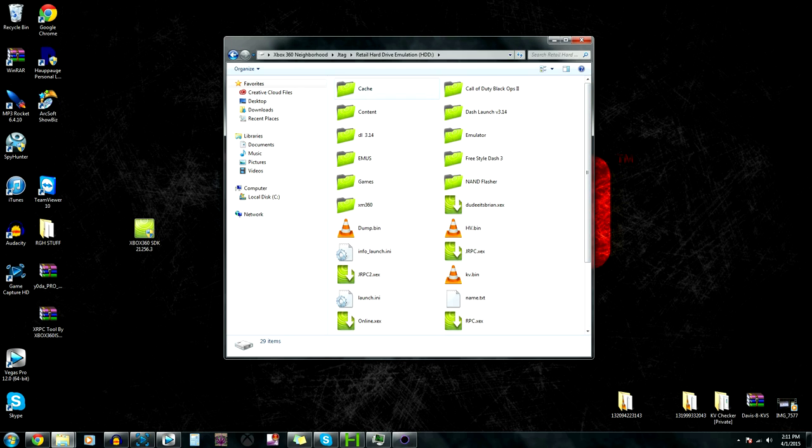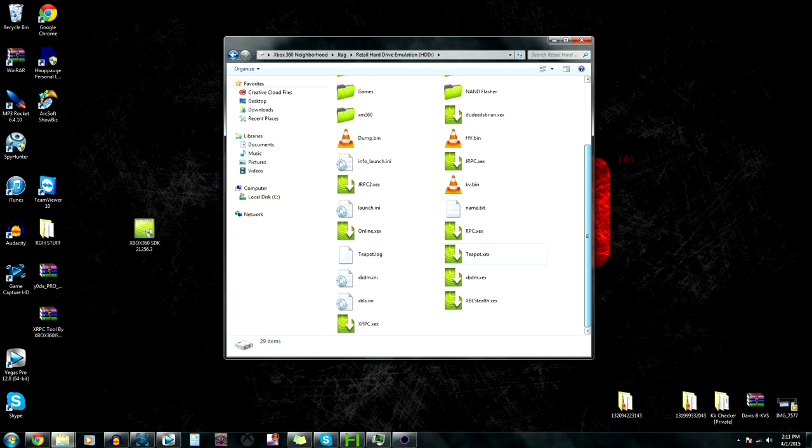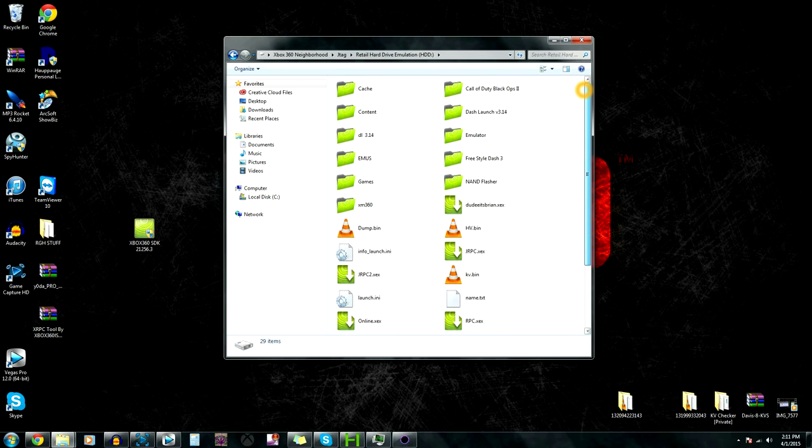Click that, then hard drive, and then it's going to pretty much show you all the files that are on the Xbox right now. That's pretty much all for Neighborhood. Now I'm going to show you guys how to put a KV on - it's pretty simple.